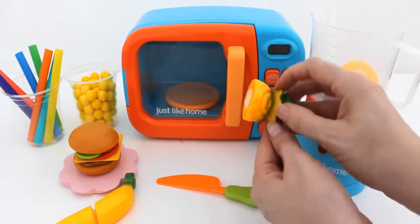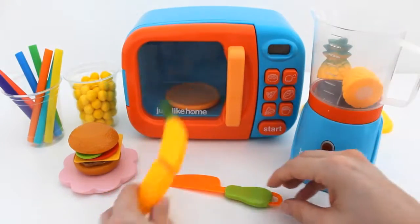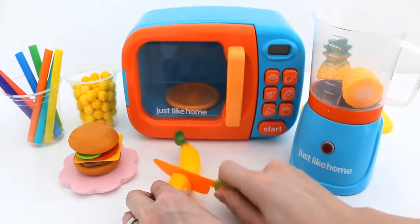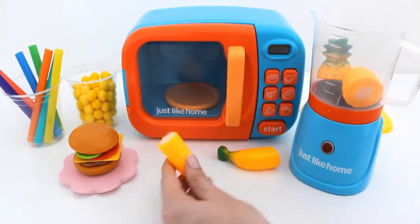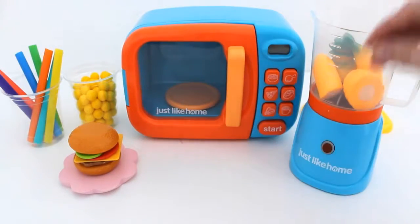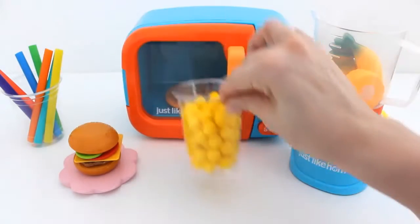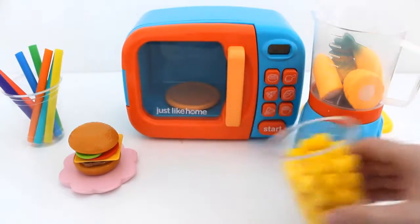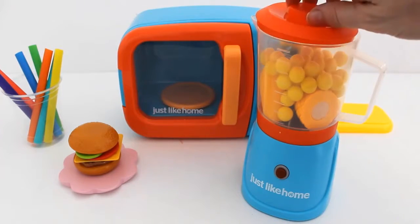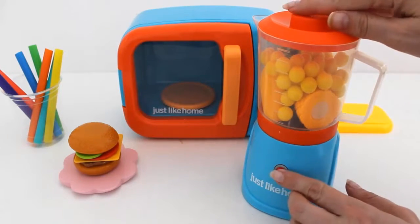Add one pineapple and one banana. Turn the blender on.